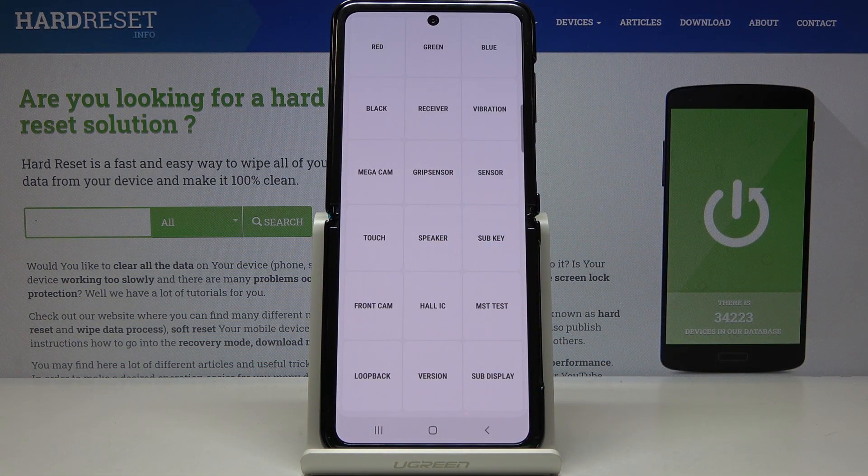You can also check the mega cam, grip sensor, sensor, touch, speaker, subkey, front camera, how I see, MST, loopback version, and also sub-display.